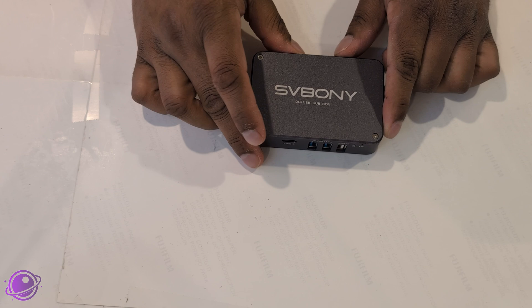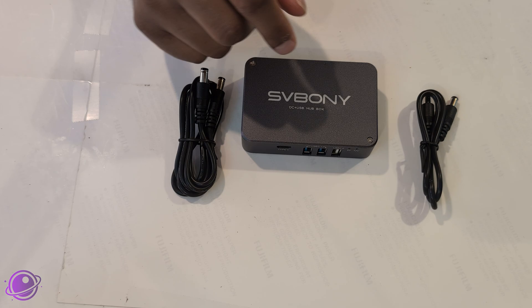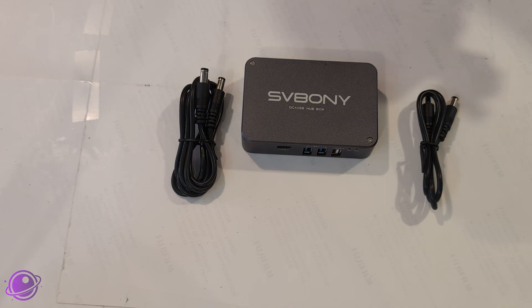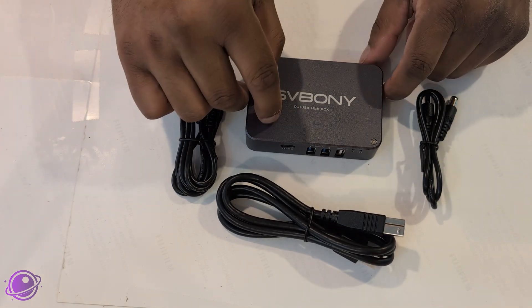What we have in the box is the USB hub itself. Then we have a couple of 12-volt power adapters that will connect to your gear — maybe your mount or your camera. Mine actually came with two 12-volt cables, but the production version will come with just a single 12-volt right-angle cable as seen in this photo. And then we have a USB input cable that goes into your power box and then into your computer.